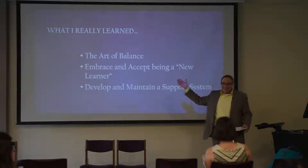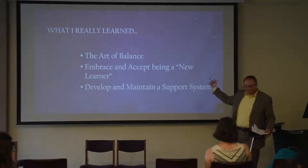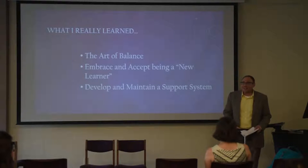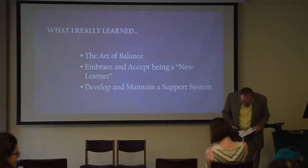What I really learned about when I was learning how to ride the unicycle: the art of balance; embrace and mix it up, being a new learner; and develop and maintain a strong support system. Thank you very much. Awesome.